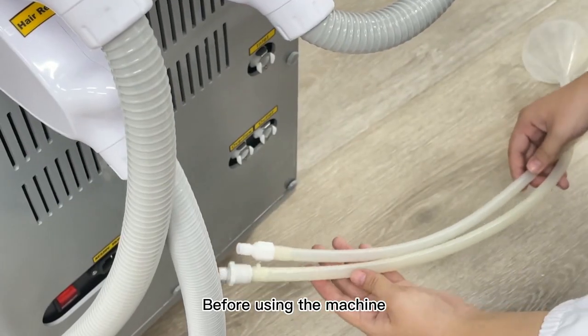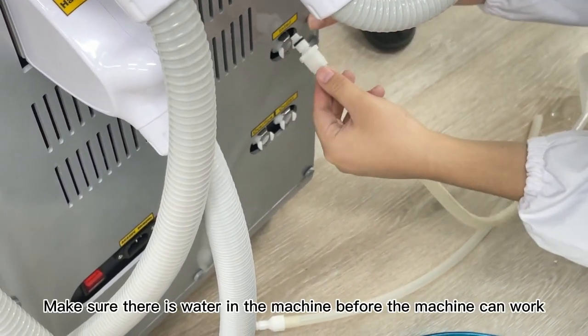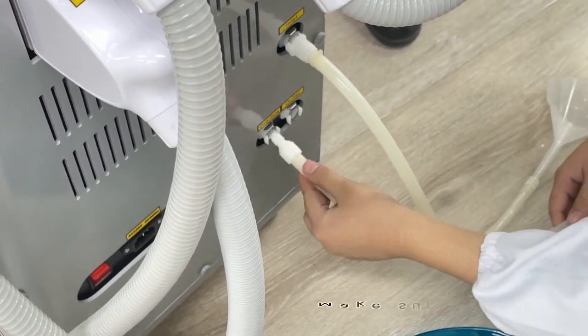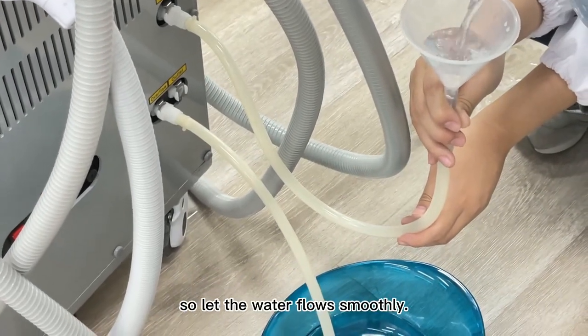Before using the machine, be sure to add water — about 7 liters. Make sure there is water in the machine before it can work. Insert the water tube to the water inlet and water overflow, and make sure the height is higher than the inlet so the water flows smoothly.